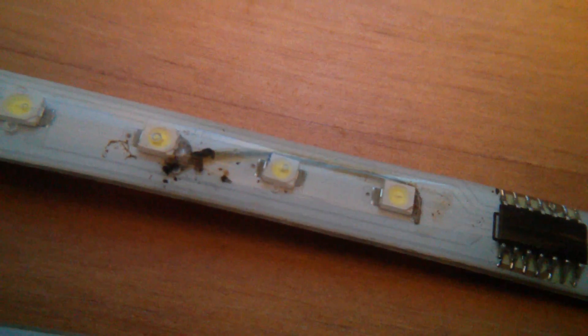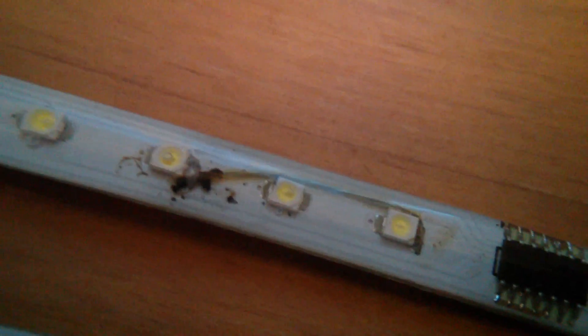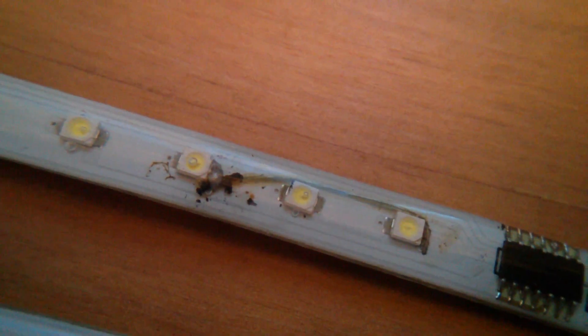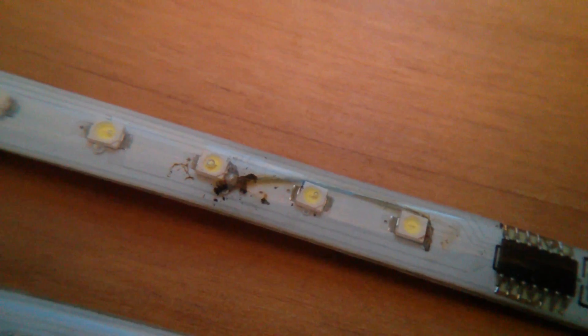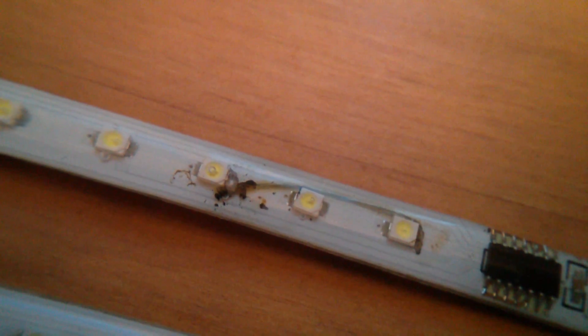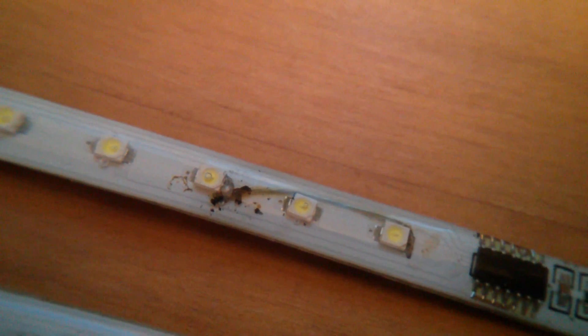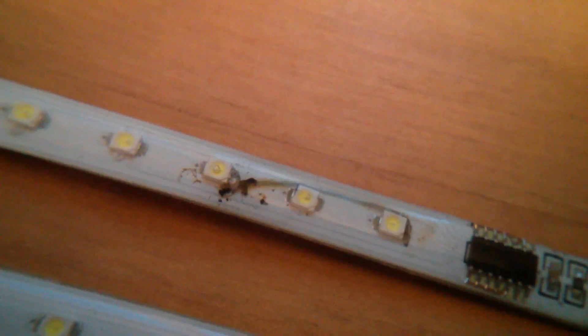Now this mess in the top one here is because someone has actually soldered in a piece of wire — like a repair — because obviously on the tracks on the PCB, there was a break and someone's done a mod, but it's awful. It's just full of cack. But it works, so I suppose I can't really moan.